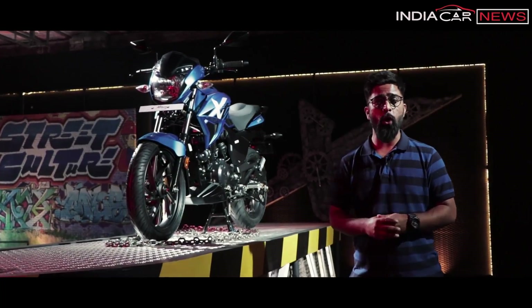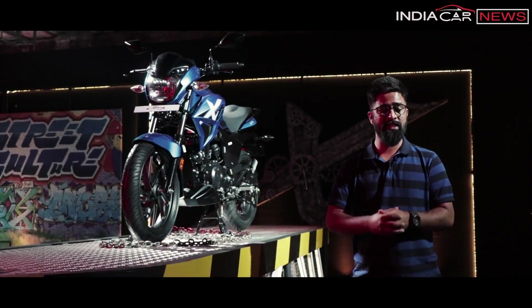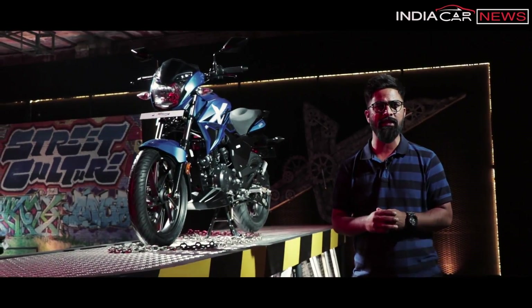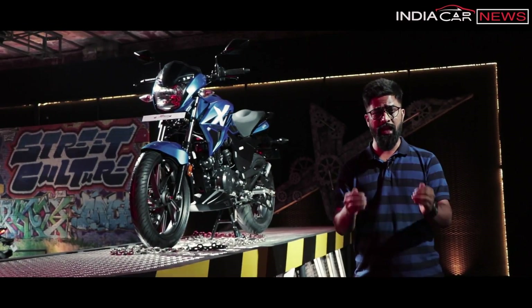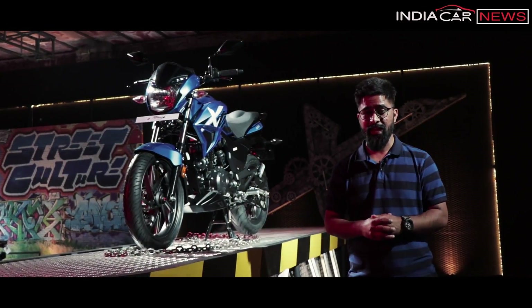So that was a quick overview of Hero Motor Corp's all-new Xtreme 200R. If you liked it, please like and share it. And let us know what you think about this motorcycle in the comment section below. I'll see you super soon. Till then, take care and keep driving.